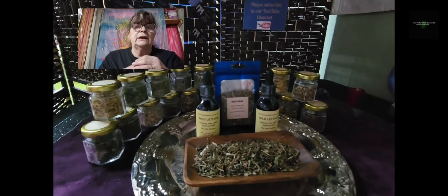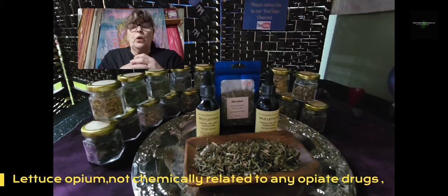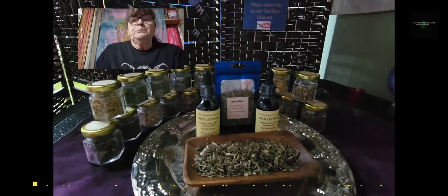Wild lettuce is also known as 'opium lettuce,' but I have to say it has nothing to do with opium, because opium is extracted from the poppy plant and not from wild lettuce. It's a known nickname — when you talk about wild lettuce, 'opium lettuce' comes up — but I think it's a kind of misunderstanding.